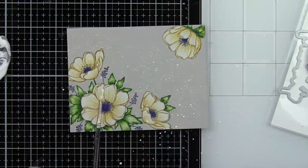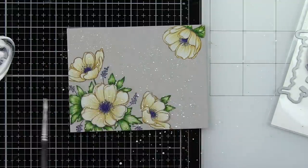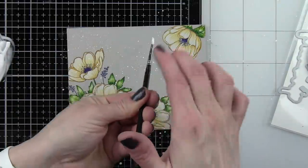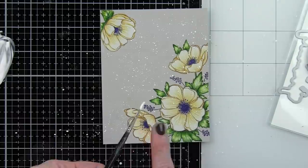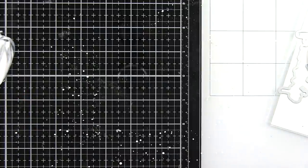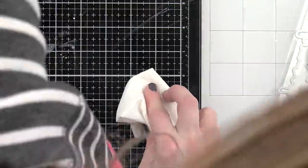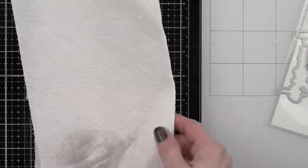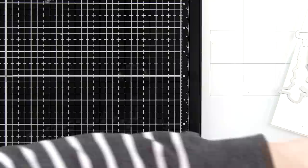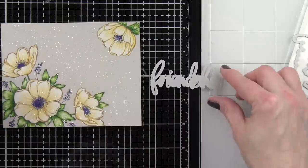Once I have my background all colored with colored pencils, I'm going to take some Picket Fence distress paint, water it down with a little drop of water, pick that paint up with a small paintbrush, and splatter it all over the background. Then we let it air dry — or you can hit it with a heat tool to speed that up. I'm using a glass mat as my palette and I'll clean that up while the background dries.